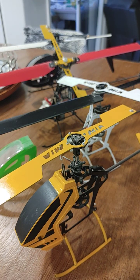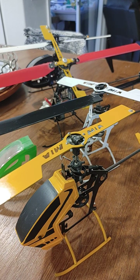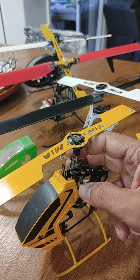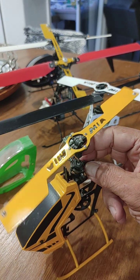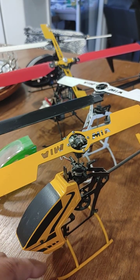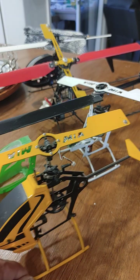Why am I doing this video somebody might ask, and bringing these older helicopters and my own original designs back into view? It is because I got bitten by the bug again to get back and do a little work on my helicopters. I'm going to be revamping my Bumblebee.